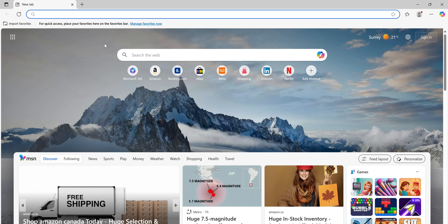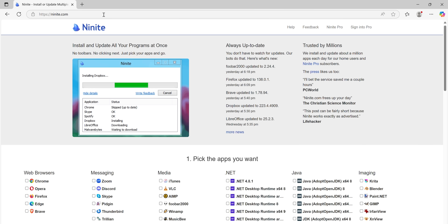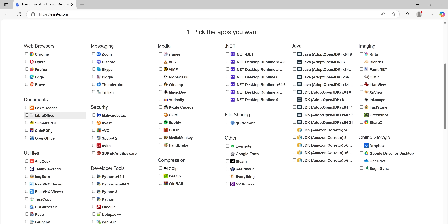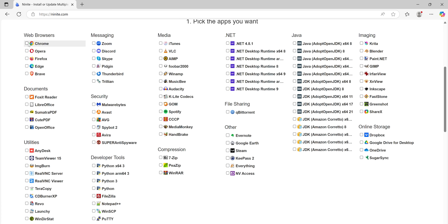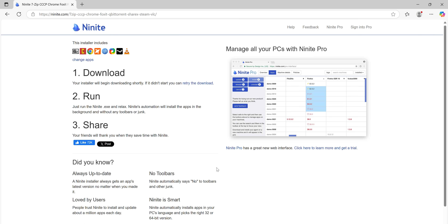While the install gets going, prep your Ninite package. Nobody likes installing all their apps one by one, so good news — you don't have to. Go to Ninite.com and select any apps you want. I'm going to grab a web browser, WizTree for storage management, qBittorrent for Linux ISOs, Foxit PDF Reader, ShareX for more powerful screenshot management, 7-Zip, CCCP codec pack, and Steam. Then just download the installer file.